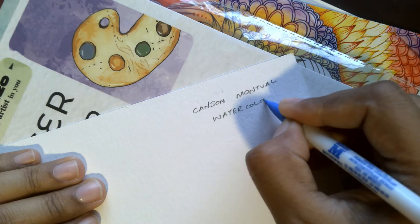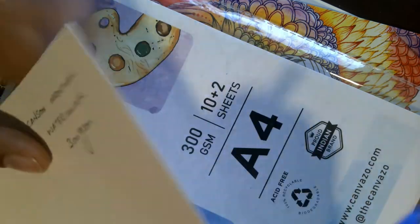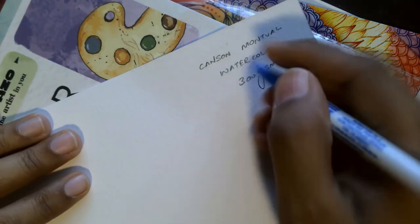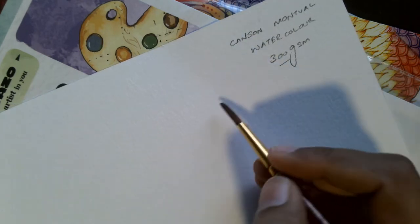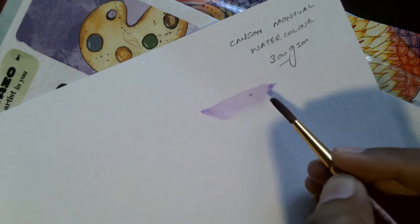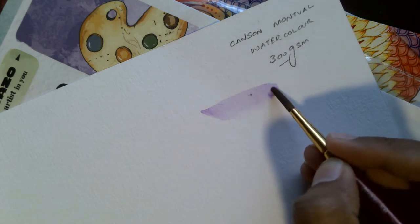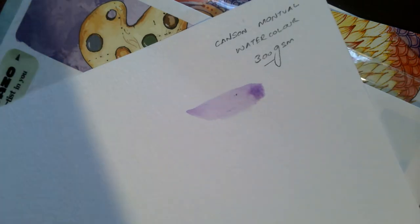The next paper we're going to review is the Canson Montwell watercolor paper. This is about 300 GSM — quite a thick paper with a very rough texture. It's ideal for watercoloring but can also be used for calligraphy because of the textured surface and thickness. It is acid-free, bleed-proof, will not feather the ink, and has good water-holding capacity. This paper is ideally used for more professional or finished artworks.